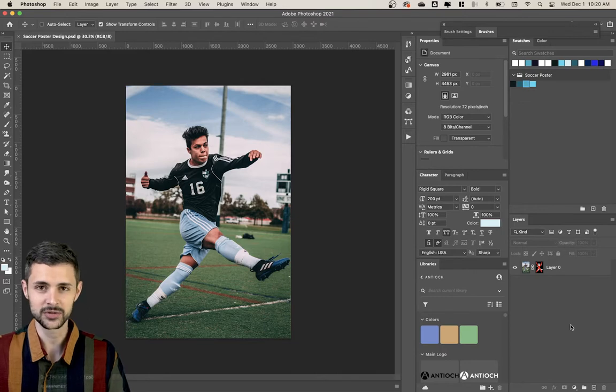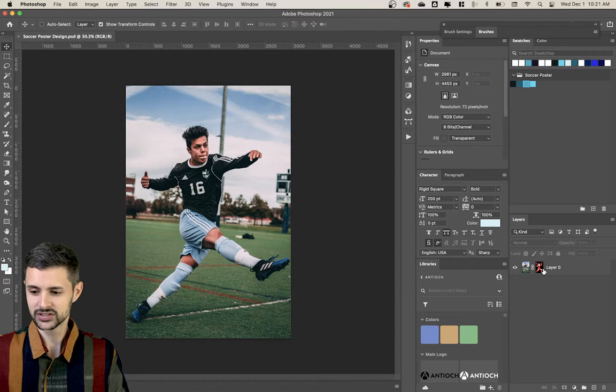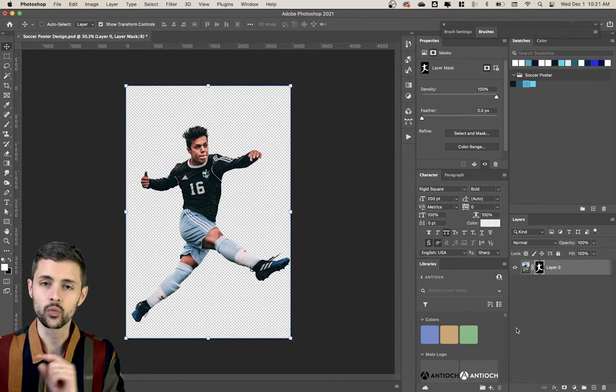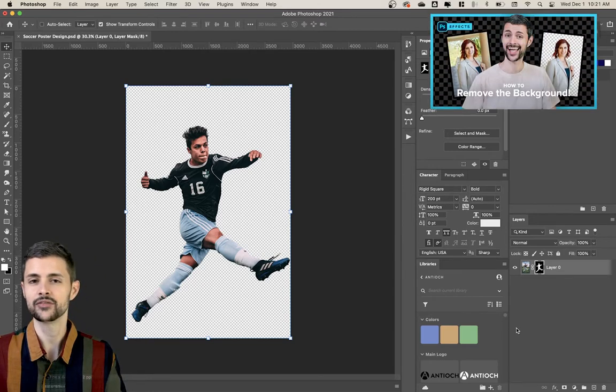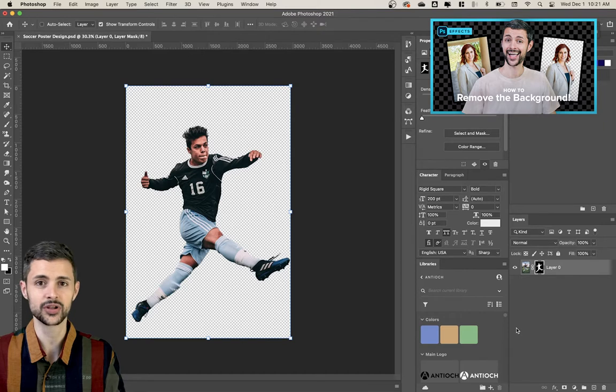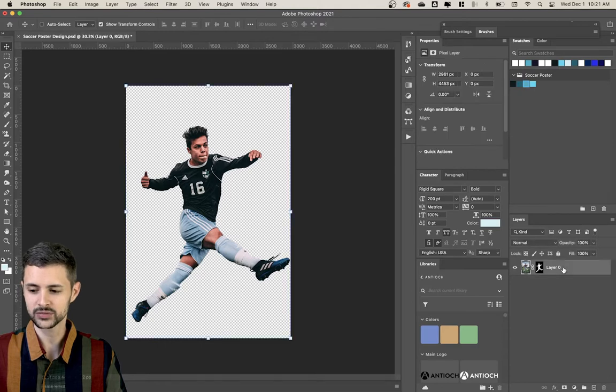I found this image on Unsplash, a great website for free stock photos — highly recommend. I'll link the image below in case you want to follow along. I've already done the hard work of taking this guy off of the background, so I'm gonna skip over that. If you want to learn how to do it, I have a video detailing the whole process — I'll link it in the description below. But for this video, we're gonna skip right over that, so we have him already outlined, which is great.